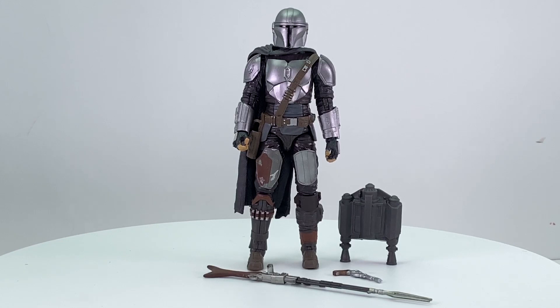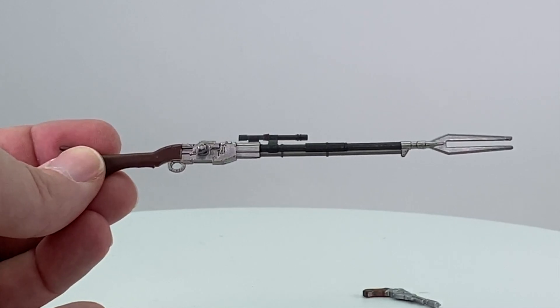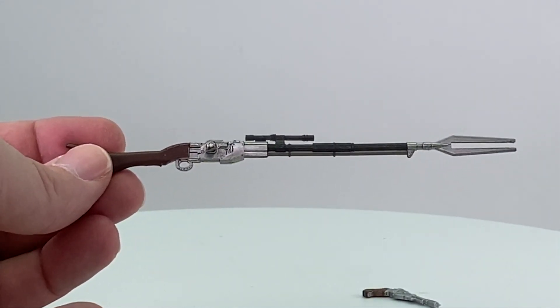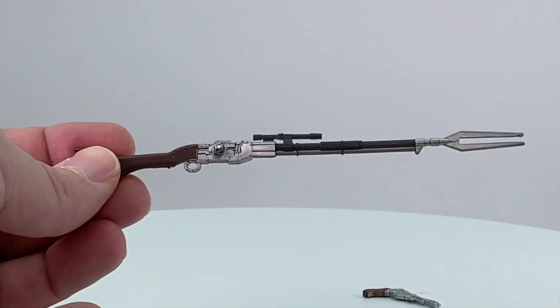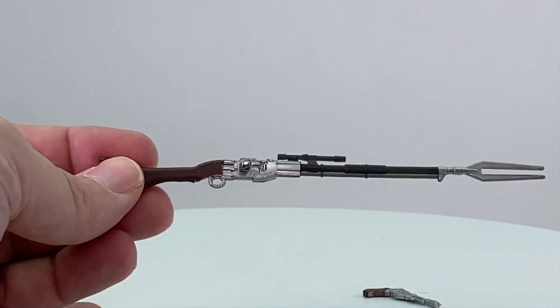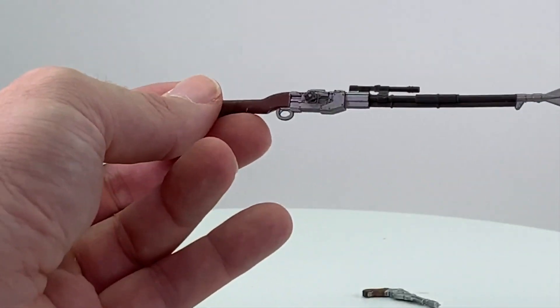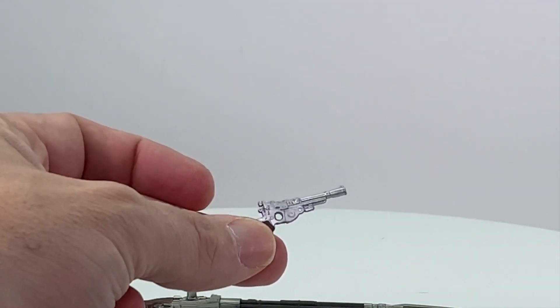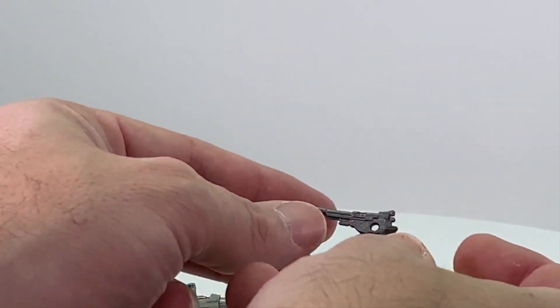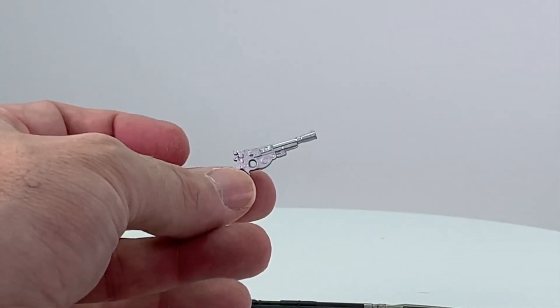Here's a look at the figure outside the packaging along with the other contents. Starting off with the accessories — first of all you get his two main weapons, the rifle and blaster pistol that we saw with the previous Mandalorian figure. These are the exact same weapons; the only real difference is you've got a slightly lighter metallic silver on the weapons. They used a darker paint on the previous version. Same with the pistol — it's the exact same pistol but much shinier, looking more metal-like. For the weapons themselves, it's exactly the same.